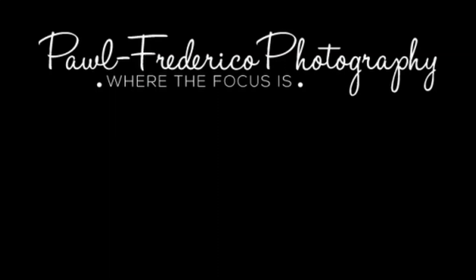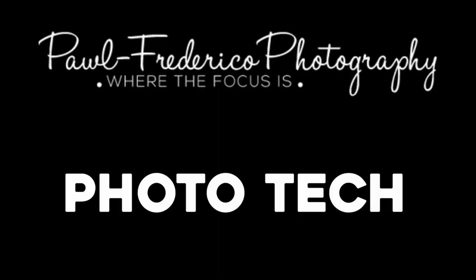Hi, this is Mo from Paul Federico Photography with another episode of Photo Tech. I'm wearing an Arctic Circle sweatshirt because I was in the Arctic Circle over Thanksgiving. I want to talk about gloves.